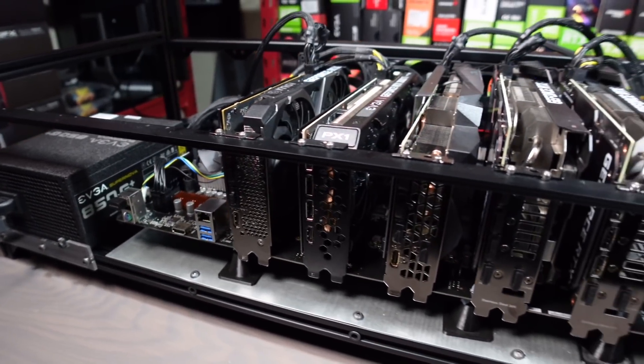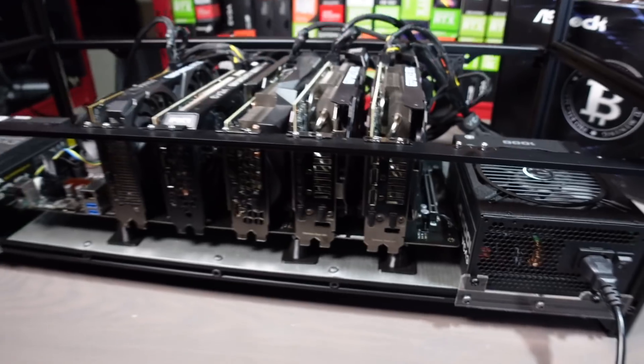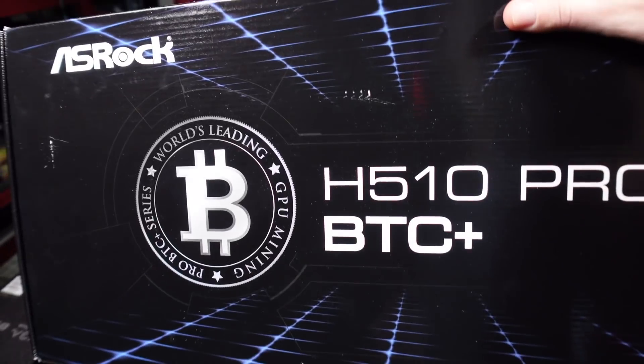Hey, what's up guys? Mike Redfox. In this video, we're going to do an overview of the frame that I came up with for this H510 ASRock riserless mining motherboard.